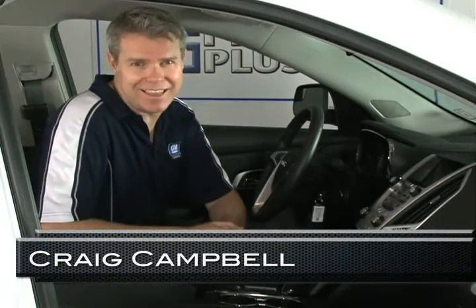Hi, everyone. My name is Craig Campbell, a member of the product training team here at General Motors of Canada. My goal today, and over a series of additional, more in-depth videos, is to walk you through our great new Color Touch family of radios that I know you're really going to enjoy using.